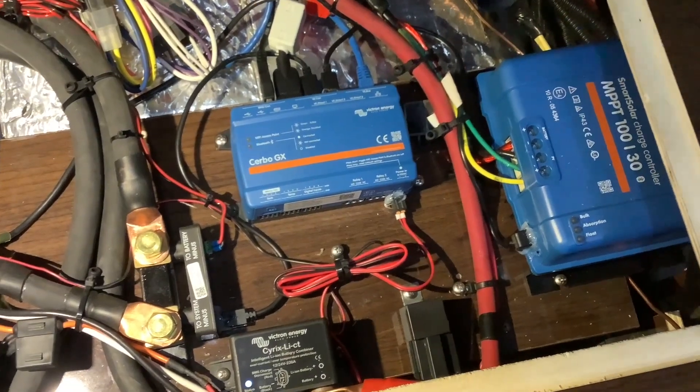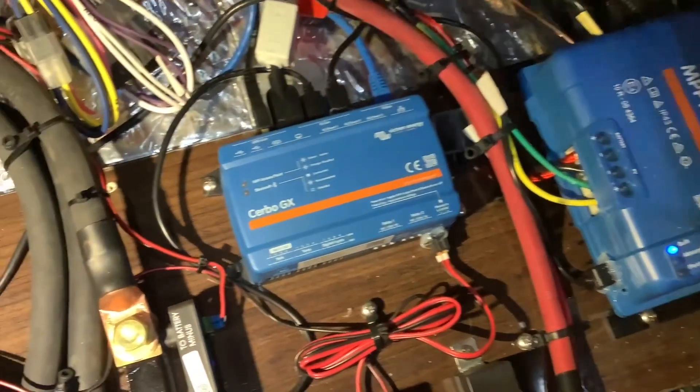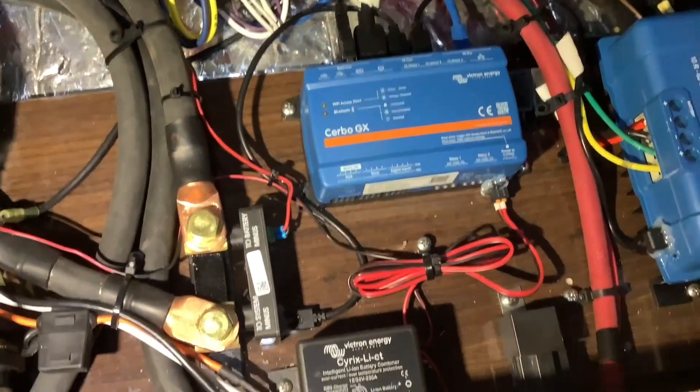The Cerbo GX monitor system is where all the components connect and show up on the monitor. You can also connect it to the internet and monitor your system remotely. Next to that, we upgraded the solar controller to an MPPT Victron controller — it's also Bluetooth so you can monitor it on your phone.